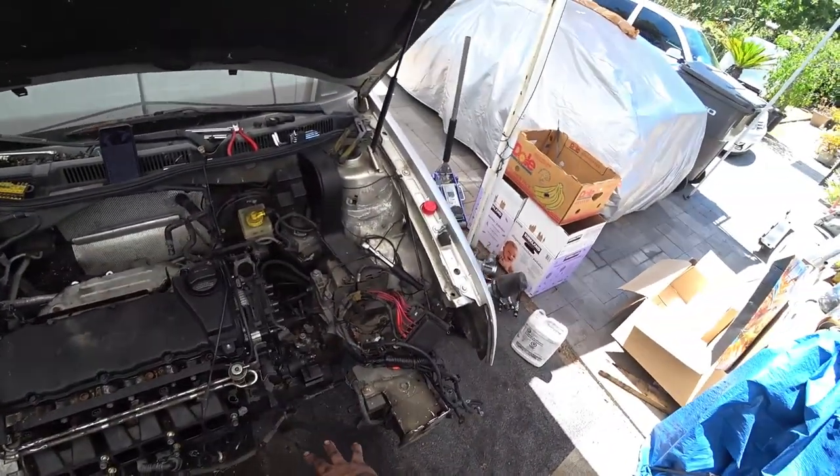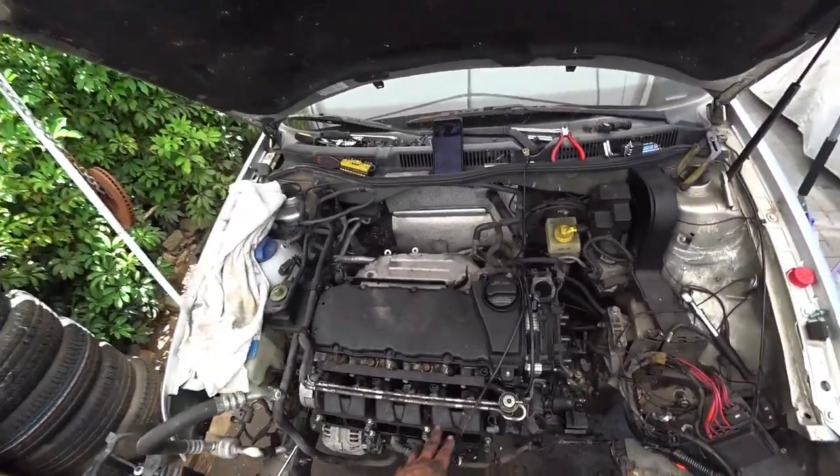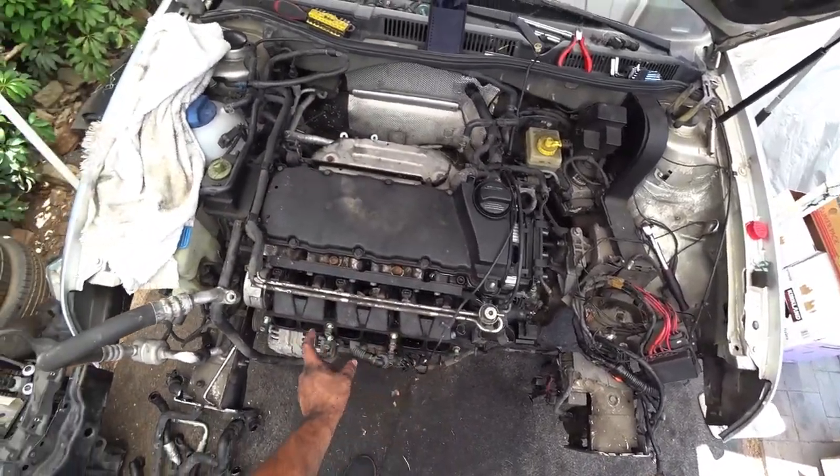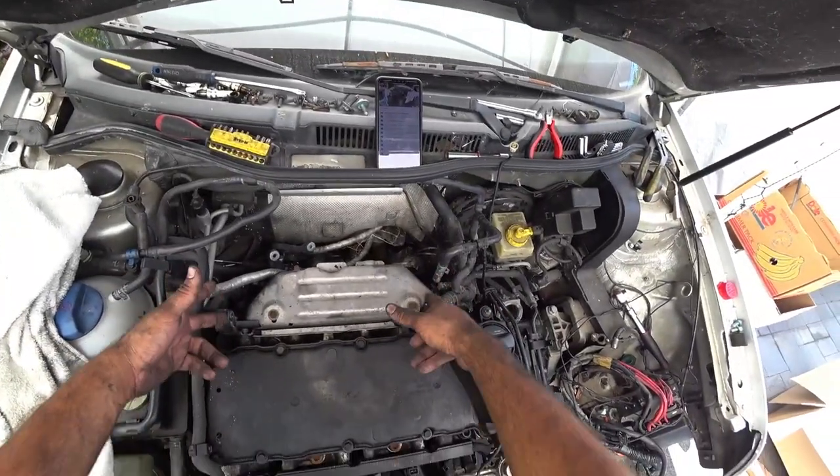So we're back. We took off the main harness. You're gonna need to take off the top intake manifold — one, two, three, four, five, six, seven, and eight bolts for that.